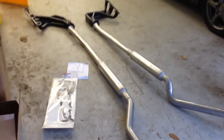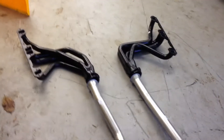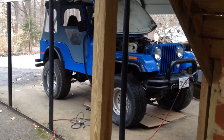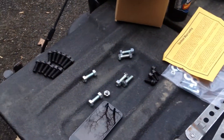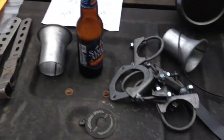This is the Pace Setter exhaust kit that I ordered from Morris 4x4, getting ready to install in a 76 CJ5. It came with all the hangers, everything, new bolts, clamps, and these are for the coupler.